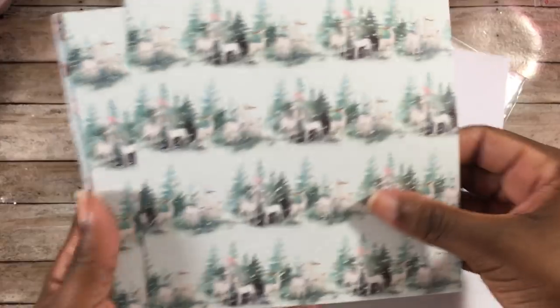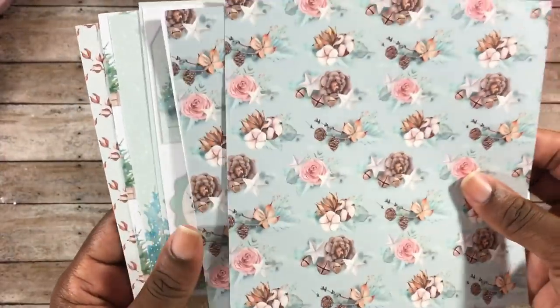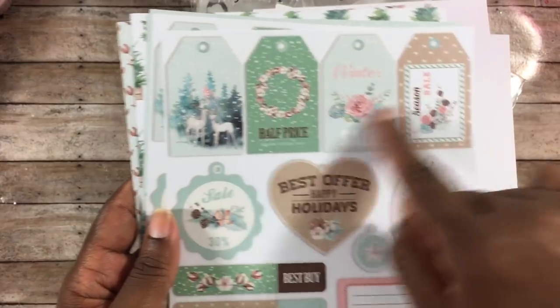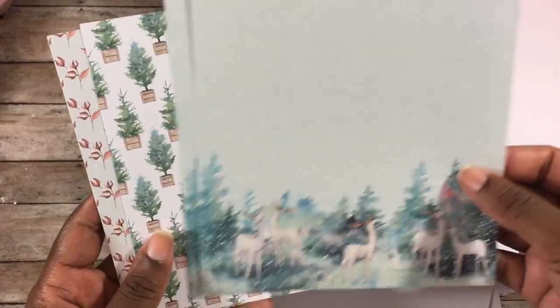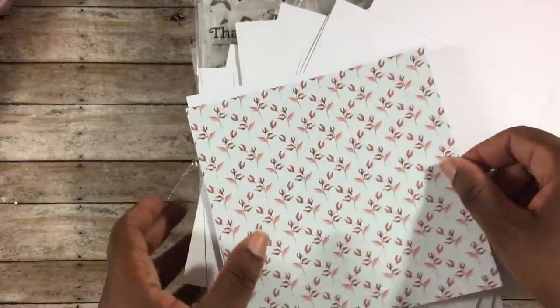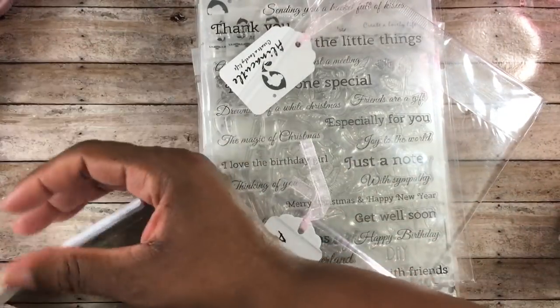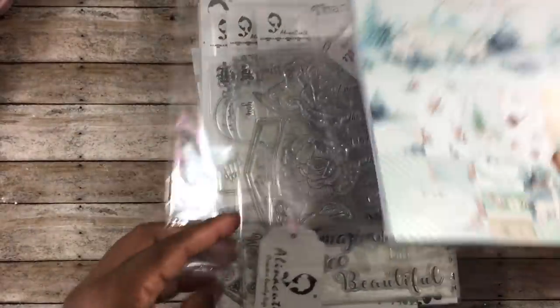I love the pinks and blues and greens that this paper brings. It's super pretty. It also has some cut-aparts in it — you get some tags as well as little cut-aparts you can use on different projects. There's a wintry snowy scene, one with Christmas trees, and it's a six by six paper pad at 160 GSM.